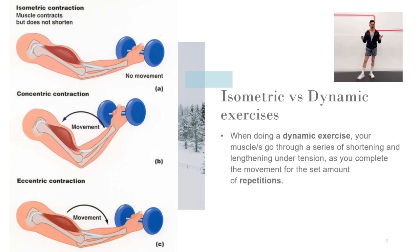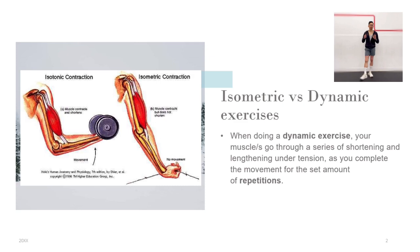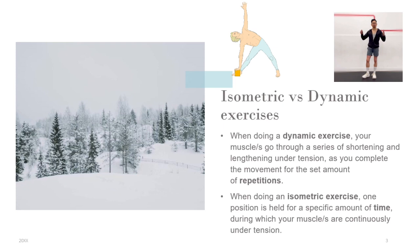When doing a dynamic exercise, your muscles go through a series of shortening and lengthening under tension as you complete the movement for the set amount of repetitions. When doing an isometric exercise, one position is held for a specific amount of time, during which your muscles are continuously under tension.